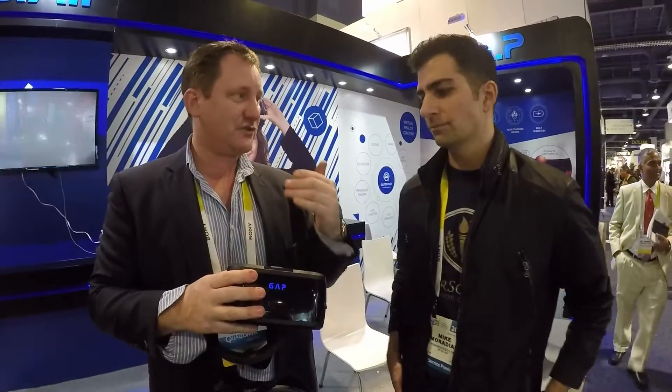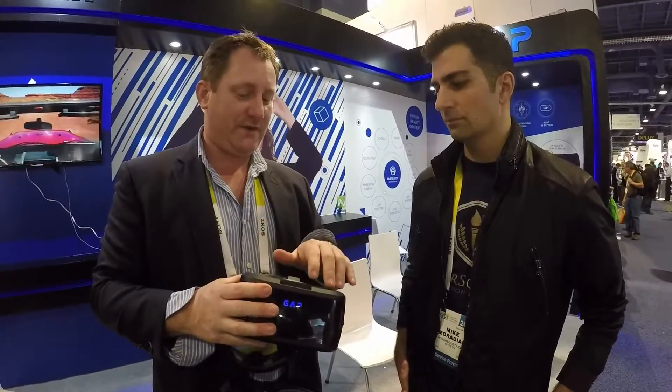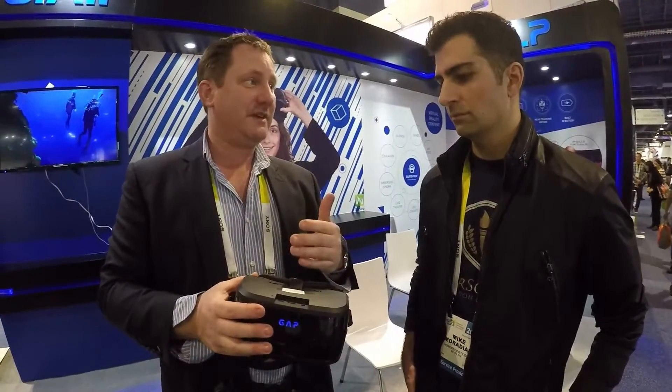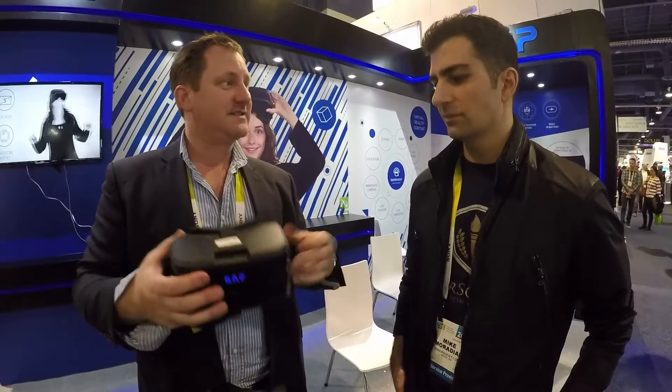Inside here we have a battery, we have a PCB with the CPU, all the various connections — mini HDMI, USB, micro SD on the bottom. You have a screen, 5-inch high definition resolution, and two optical lenses to create a vision.